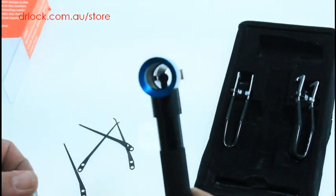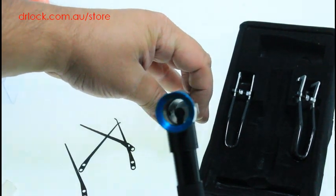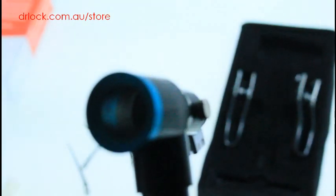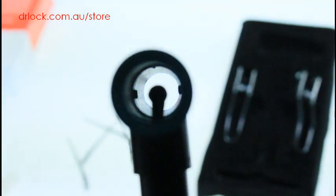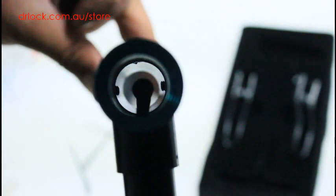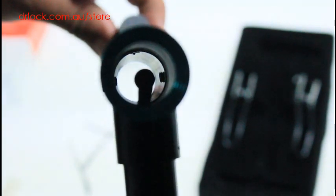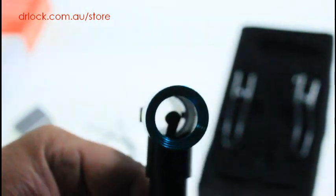That allows you to look straight down the lock cylinder. I'm not sure if you can see that there — I'll try to zoom in so you can get a clear view. You'll be able to look straight down the barrel. My camera doesn't work particularly well, but you are able to look straight down the barrel and decode the lock.